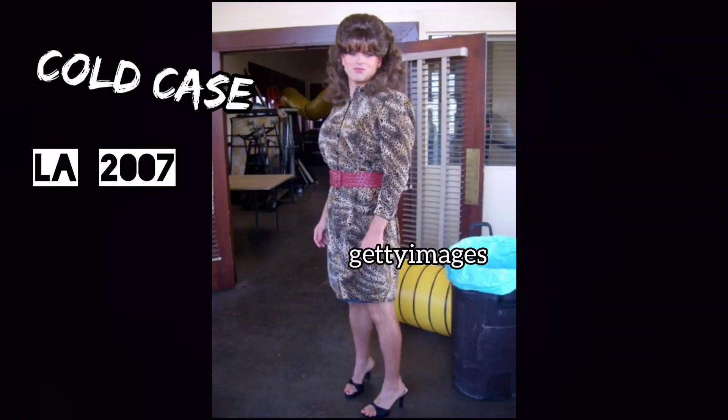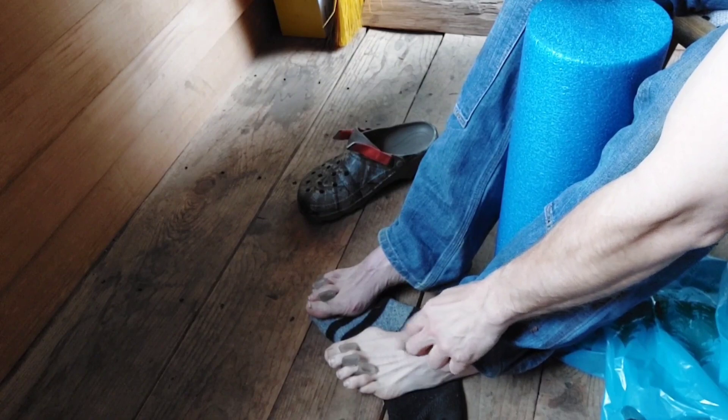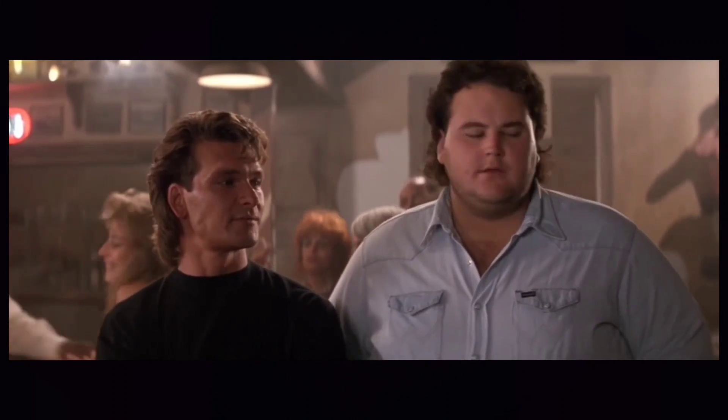So my right foot — in backwards vision — see that big humpty hump? It's way worse than my left, and that one will hurt me in time depending on the boots or shoes I'm wearing. I've got better shoes now, it's all good. Right foot.